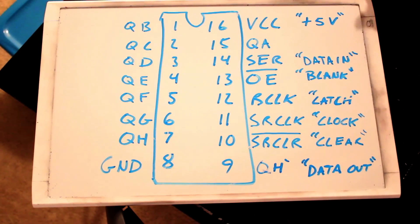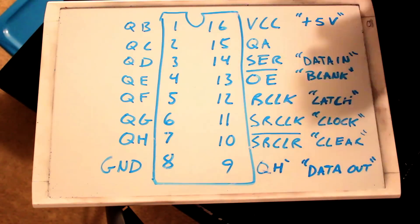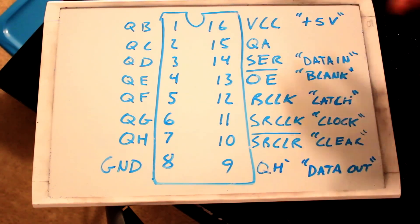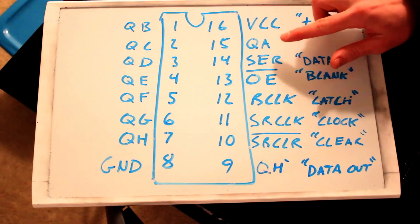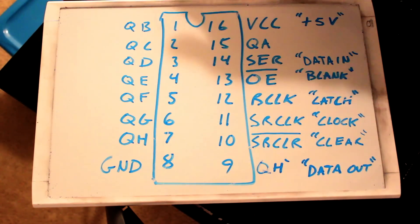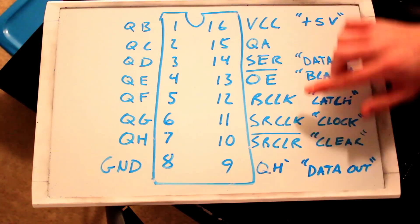This is the 74HC595 shift register. A problem with shift registers is that depending on the brand you buy, all of the pin names may be different — so you have to figure out exactly what's happening. That's what's nice about this example: it allows you to experiment with the shift register to find out exactly how all the signals work together. We have VCC and ground — 5 volts and ground, no problem there. Then here are all the outputs, starting with the first output which is QA. They use letters rather than numbers, but I'm going to call them numbers: 0, 1, 2, 3, 4, 5, 6, 7.